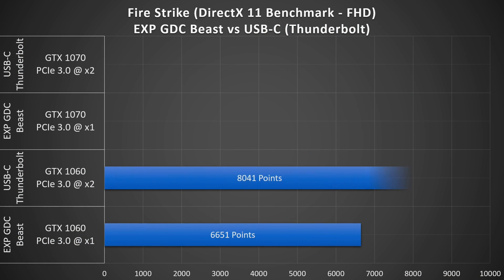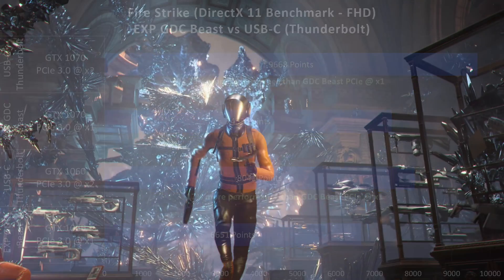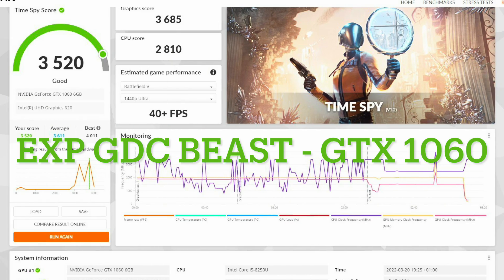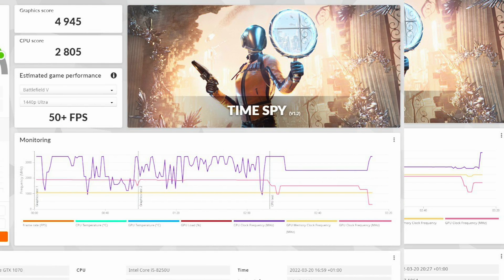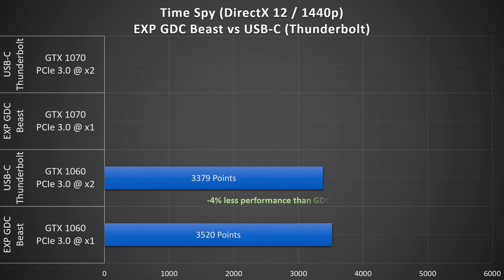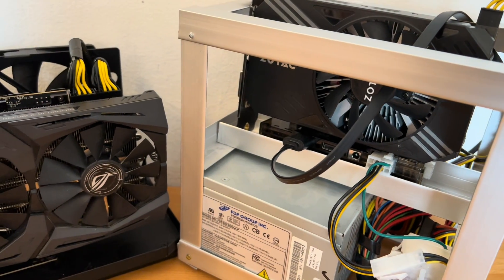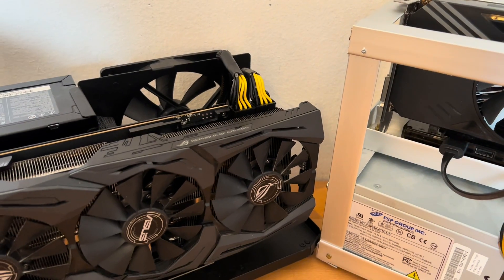In the DirectX 11 benchmark you can see very clearly that performance via USB-C with two PCI Express lanes is significantly higher than with the GDC module connected with only one lane. Surprisingly, the DirectX 12 benchmark looks completely different — there are almost no differences in performance. One explanation could be that with one lane the performance is already at capacity and the second lane produces no additional gain. Think of it like a single-lane road where traffic flows optimally — a second lane would add capacity, but if there's no additional traffic, it has no effect on performance. This is just an attempt at an explanation and I don't know whether it's correct.